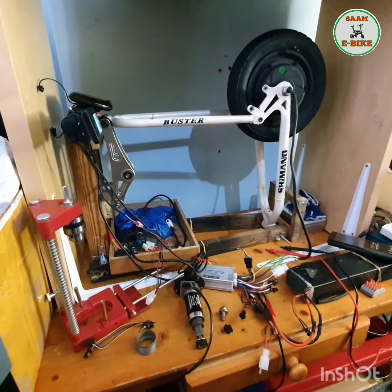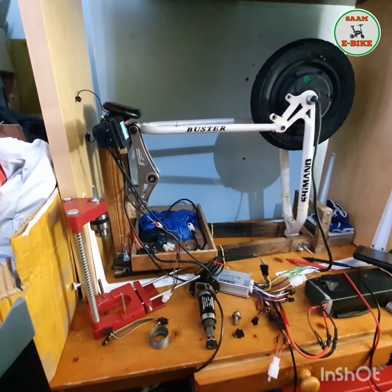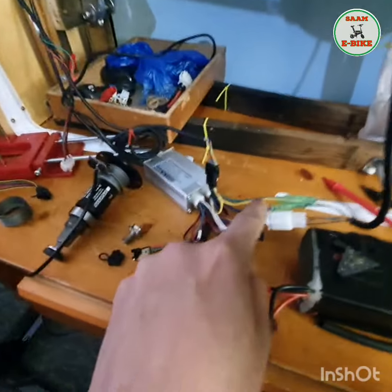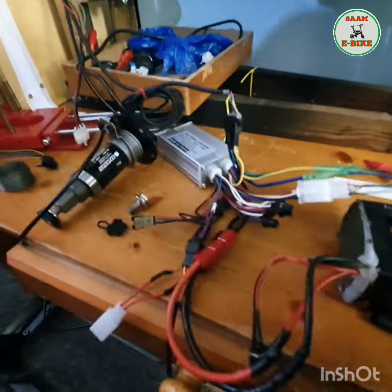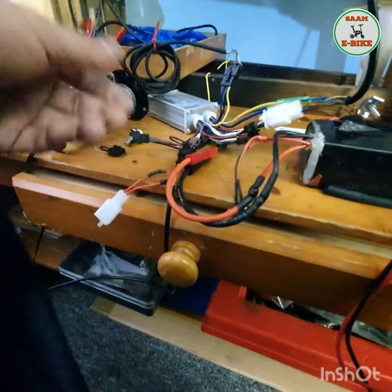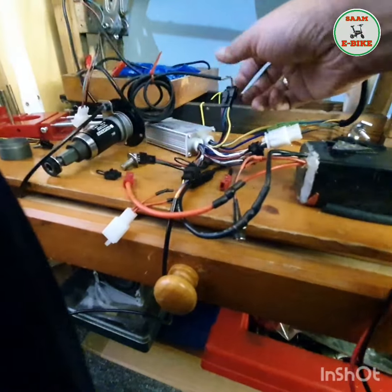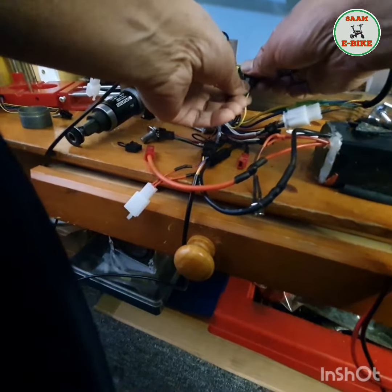That's the display connection, okay. Let me remove this display connection now. If you want, you can switch off the display or you can unplug it — it's up to you. It's better to be safe, so just unplug the positive. You can see it's off now. Let me remove the display.